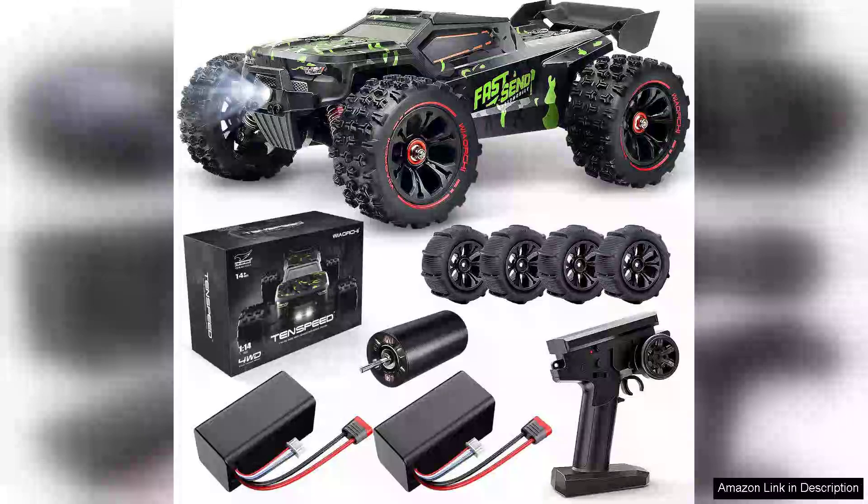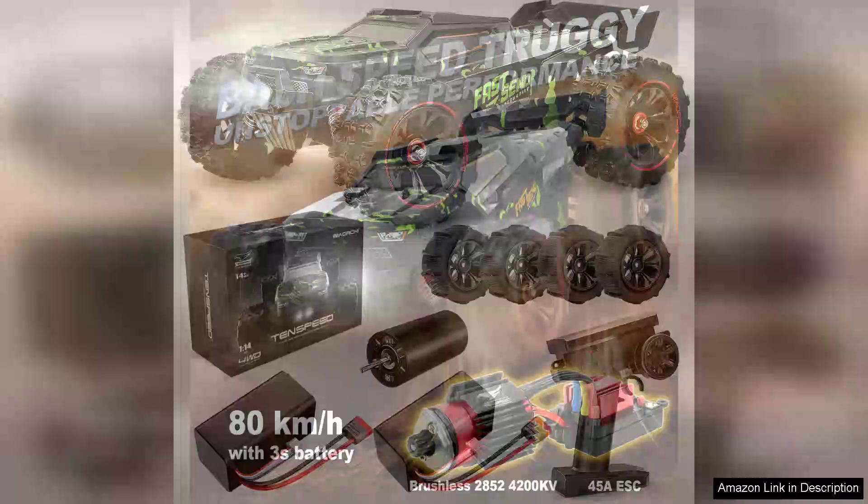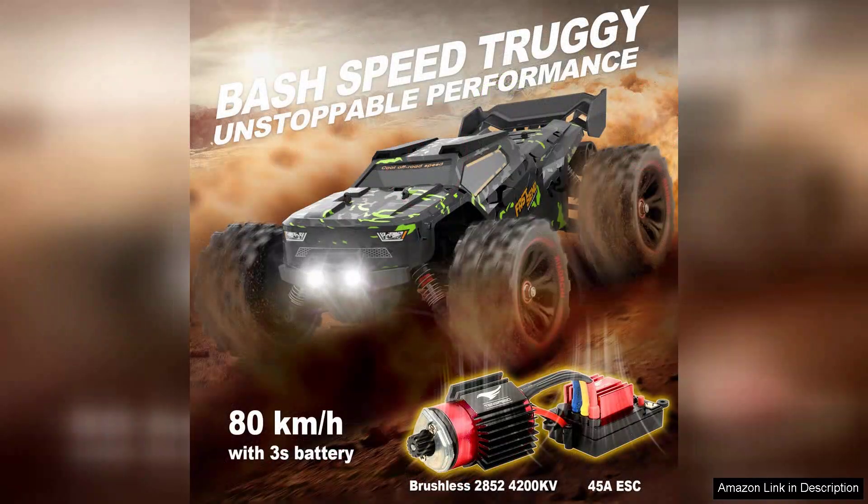The 1/14 brushless RC car for adults is an impressive blend of speed, durability and fun, making it a fantastic choice for both enthusiasts and newcomers alike. With a top speed exceeding 50 mph, this little powerhouse delivers exhilarating performance that is sure to satisfy anyone looking for a thrilling ride.